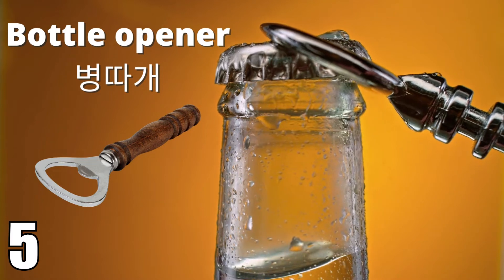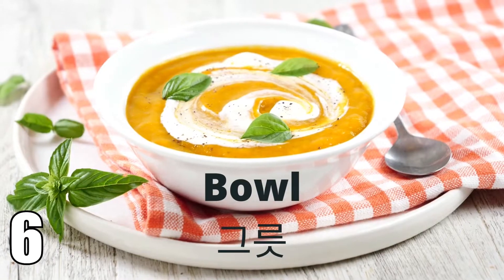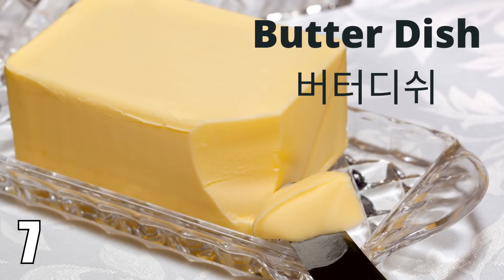Bottle opener. Bottle opener. Bowl. Bowl. Butter dish. Butter dish.